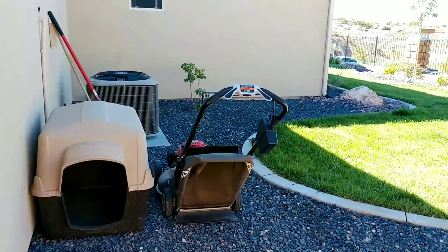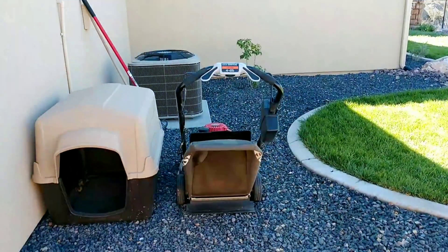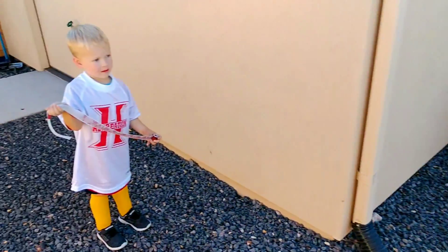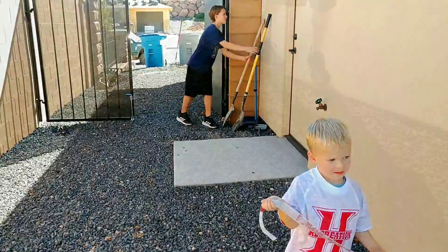We're going to take it back to basics with this video. We need a path for this lawnmower to get to that grass without dragging it through this lava rock.